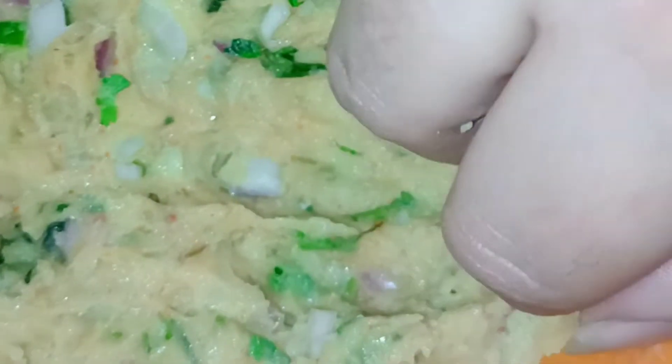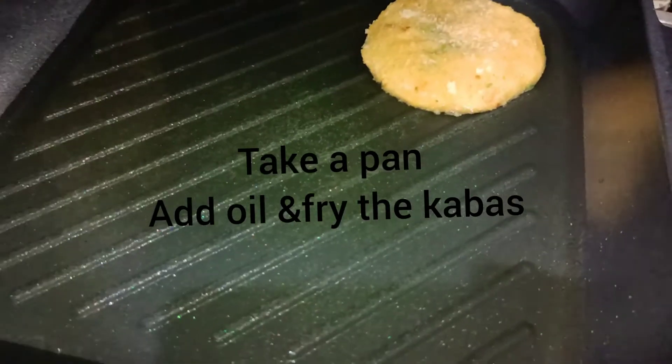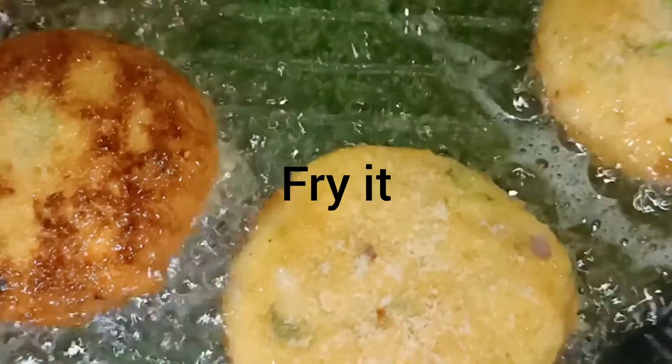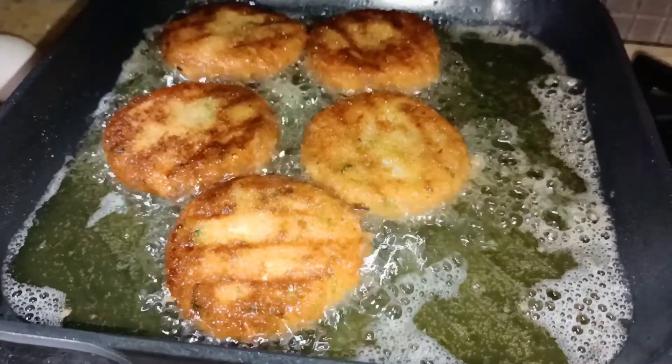When we are shaping the kebabs, we have to add oil to our hands so that the mixture will not stick. First dip it in the egg mixture, then coat it in breadcrumbs. Then I will fry it in a grilled pan — you can also fry it in a normal pan. Now we will flip it to the other side, and when it is golden we will remove it.